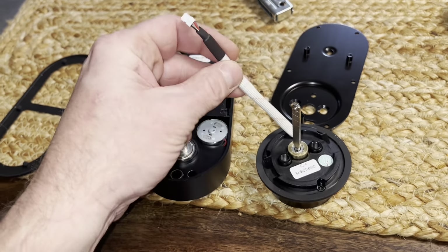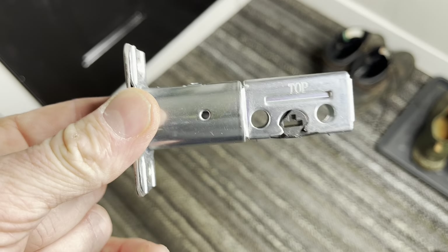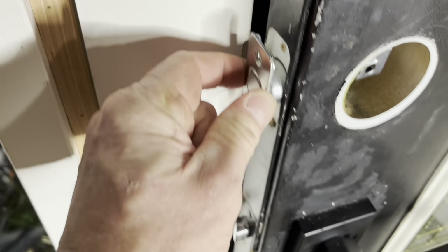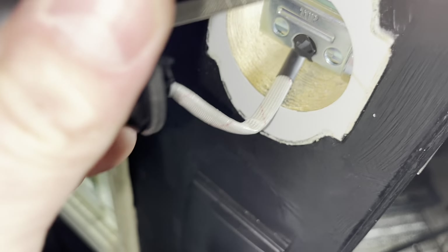What we're going to do is run this through, and it's going to plug in right in there. I'm going to go ahead and install this with the top towards the top. Pop that in there and then screw it down. That cord just goes down below there.